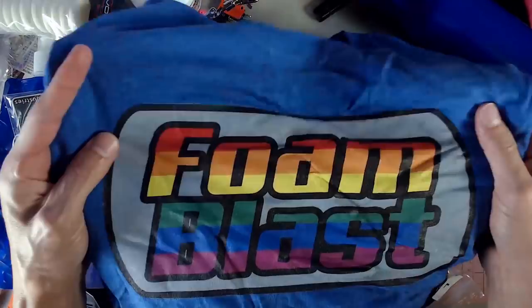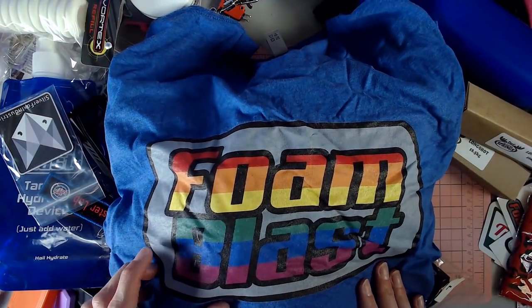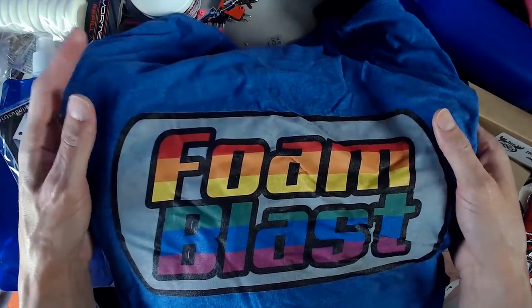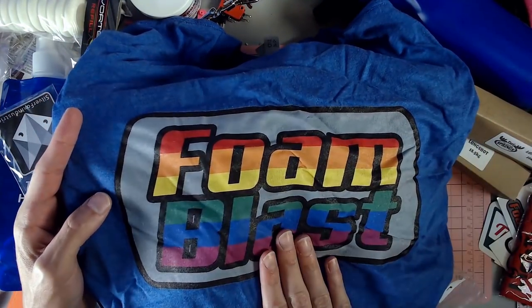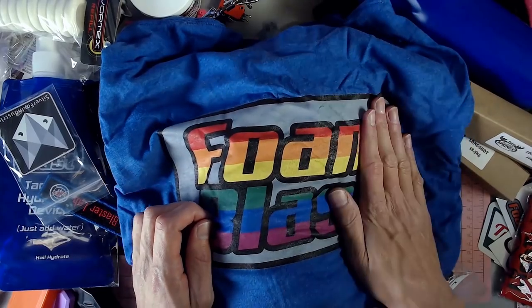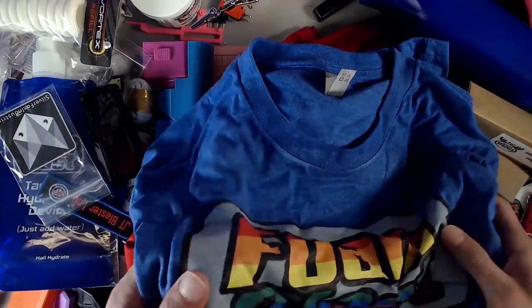Foam Blast shirt — finally got to have one of these. However, this is a special limited edition Foam Blast shirt — it has the pride rainbow going across the logo. Super cool. Glad I got this. This was actually the last one they had in stock and it was in my size. Really, really amped about that.